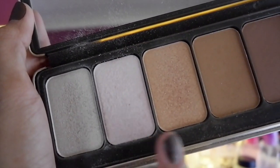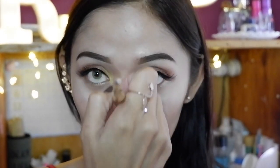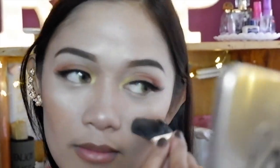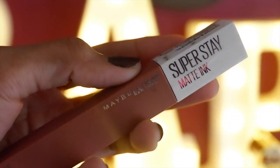And you guys, we cannot forget highlighter during Christmas — we'll be blinding the people we hate! For our lips, we're going to be using the Lustrous Lip Tint as our first base, second base, and last base — the Maybelline Super Stay in the shade Seductress.